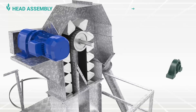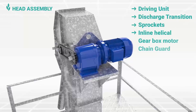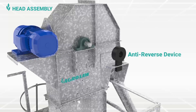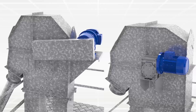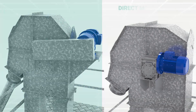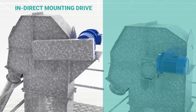The head assembly consists of a driving unit, discharge transition, sprockets, inline helical gearbox motor and chain guard. It also has an anti-reverse device on the head pulley shaft to prevent reverse movement of the belt in case of any fault like power failure. We use both types of driving units as per application: direct mounting drive and indirect mounting drive. Direct mounting drive consists of inline helical geared motor, sprockets and chain, whereas in indirect mounting drive, the geared motor is directly mounted on the head pulley shaft.